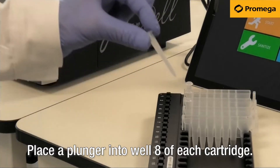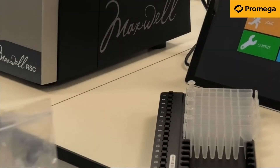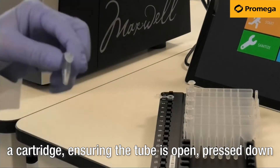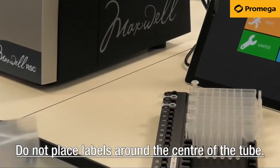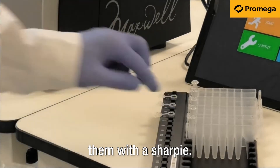Place a plunger into well 8 of each cartridge. Place an elution tube into every row where there is a cartridge, ensuring the tube is open and the cap is facing to the bottom of the tray. Press down firmly. Do not place labels around the centre of the tube; if marking is required, please write on them with a sharpie.